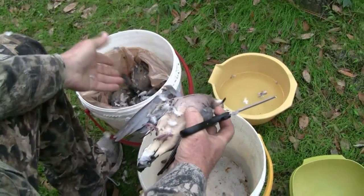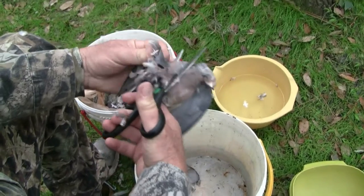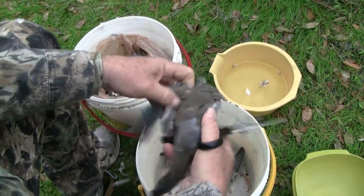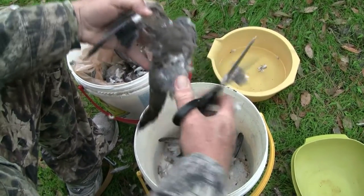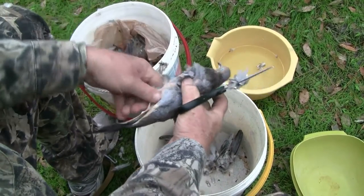We've got our doves all ready to be breasted and the first thing you do is take a single bird and cut the wing as close as you can to the bird like so. Discard the wing, get that wing good and far out, clip it close to the bird. And at this point that's all you've got to do.